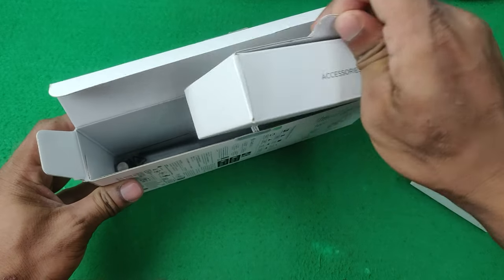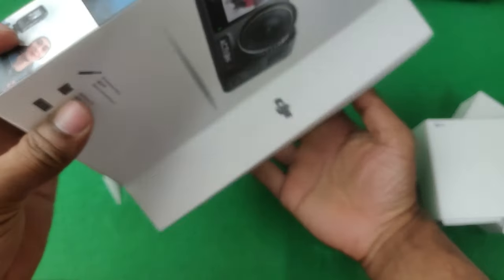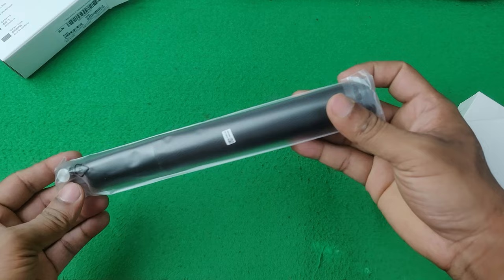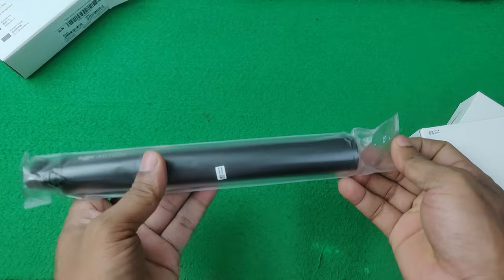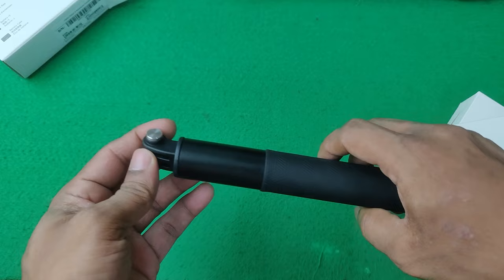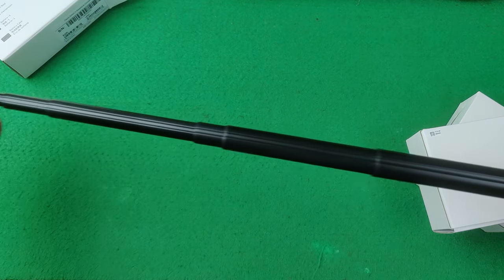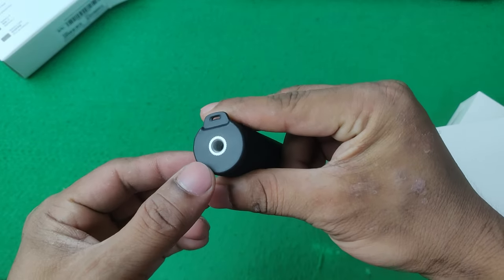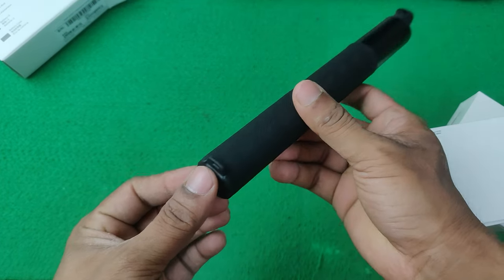Here is the accessory box with two boxes inside. Here is the extension rod — nothing else in that one. It's a 1.5-meter extension rod. It's very high quality and lightweight, so you can mount this extension rod with your tripod or other places.